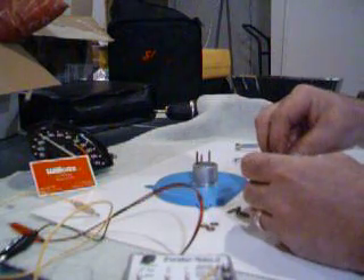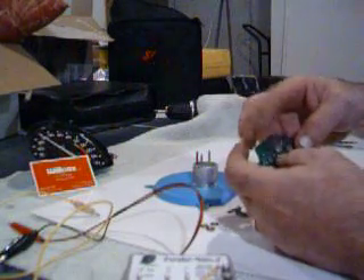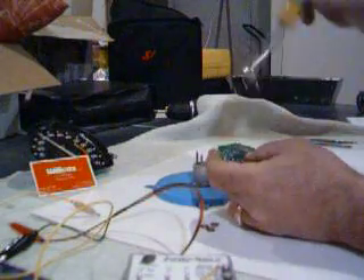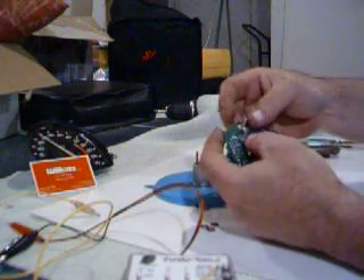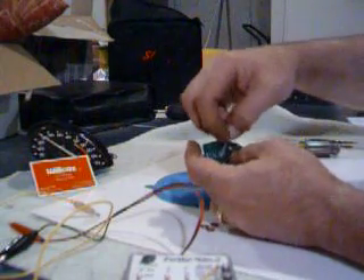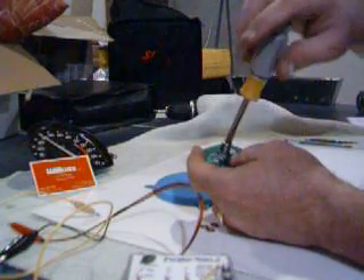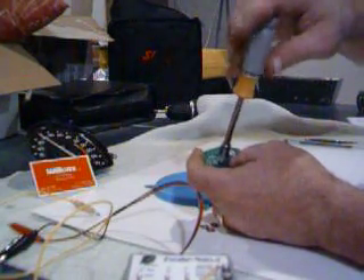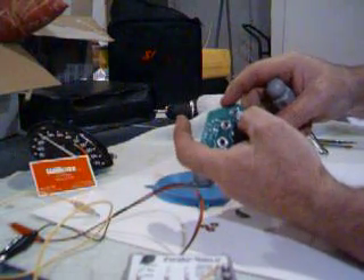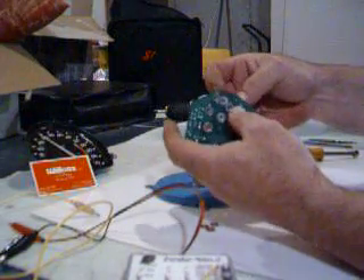We get asked constantly how to get the tachometer out, and people take the whole cluster out. What I'm putting in is called the signal stud — this is the stud that goes through the tack board and brings the signal into the board. The top hole is your power stud. Whatever you do, don't put your next stud in this hole right here — there's an empty hole, and it's always there. Go to this hole right here and put your third stud in, which is your ground stud.